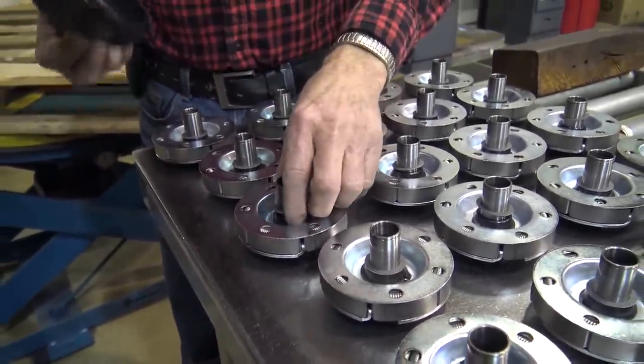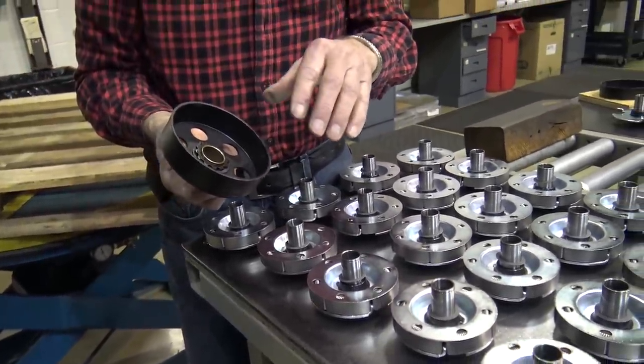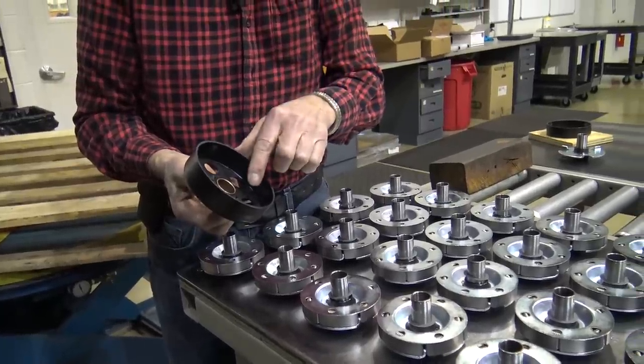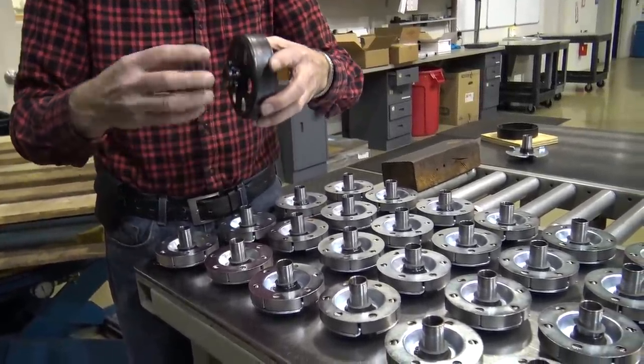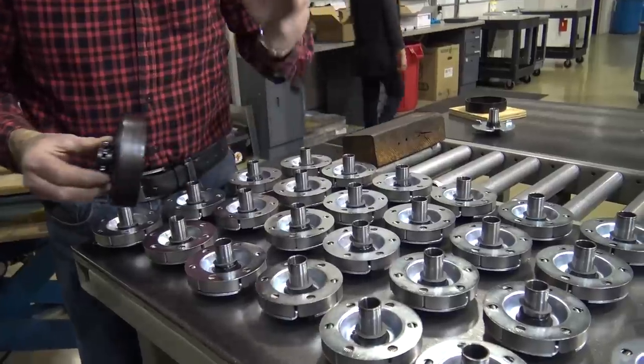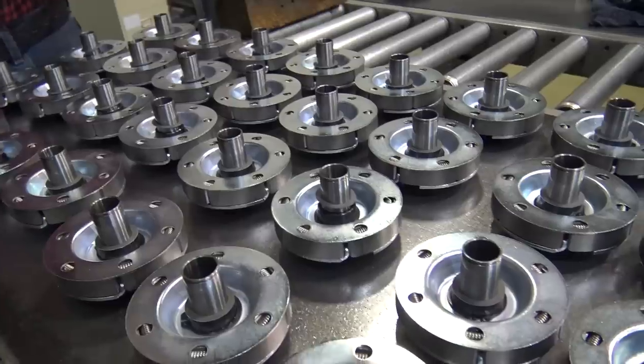The fiber washers will dry up over time. 15 percent of the oilite bushing is oil that's impregnated in it. The centrifugal force throws it out and the heat dries it up, so it's very important to lubricate that clutch.